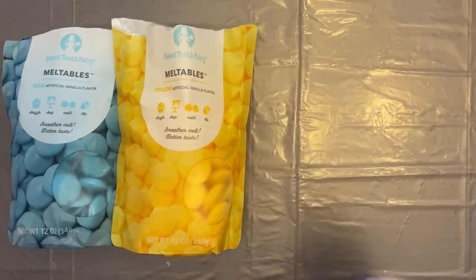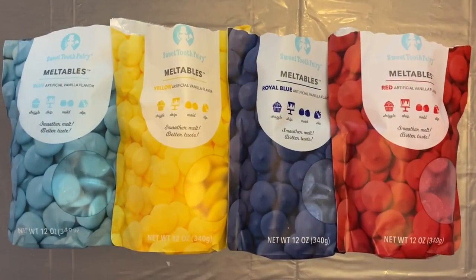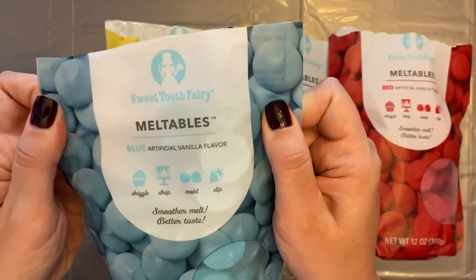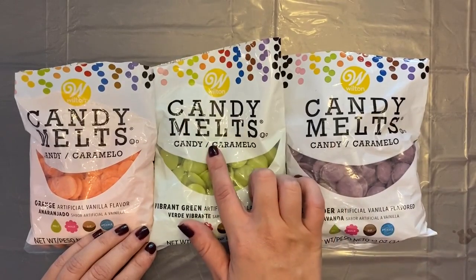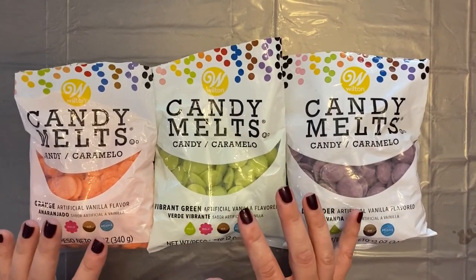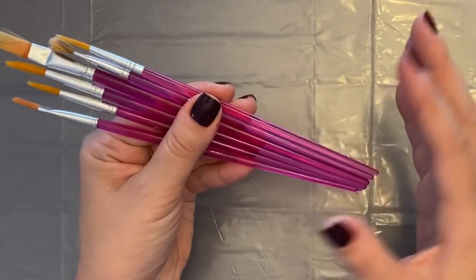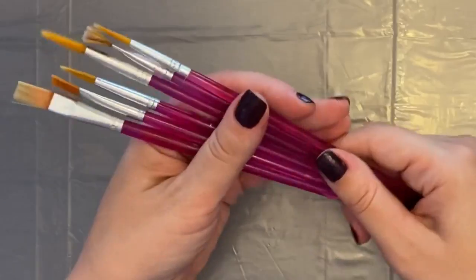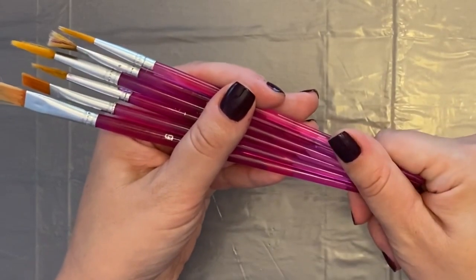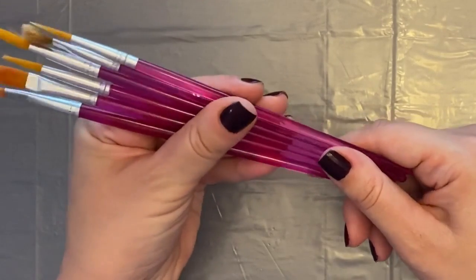The next thing you're going to need is chocolate. I got these at Michael's as well for $2.99 a bag. Sometimes there are sales on them. Michael's has two brands: the Sweet Tooth Fairy Meltables and the Wilton Candy Melts, which come in a ton of different colors, also $2.99 a bag. You're also going to need a set of food-safe brushes — these are cake decorating brushes that work great for decorating chocolates as well. I got this six-set of brushes on Amazon for $7.09 and I'll leave the link below.